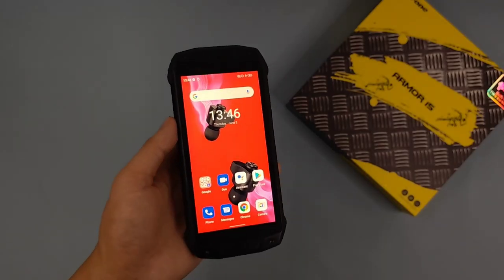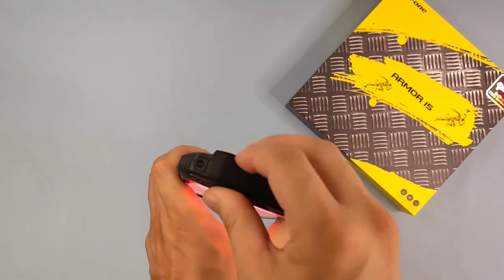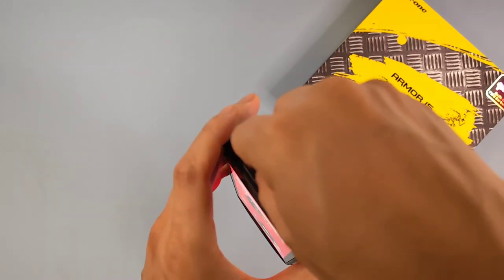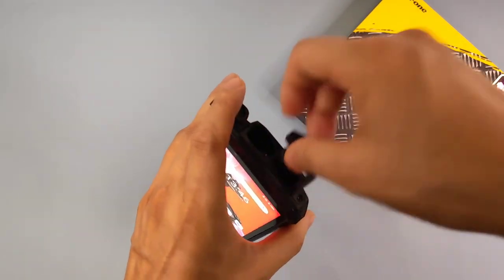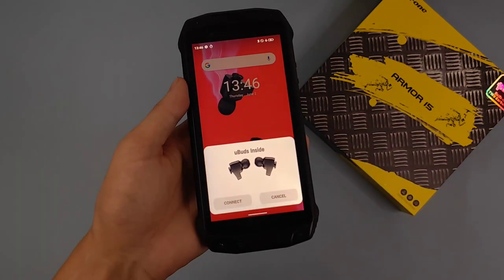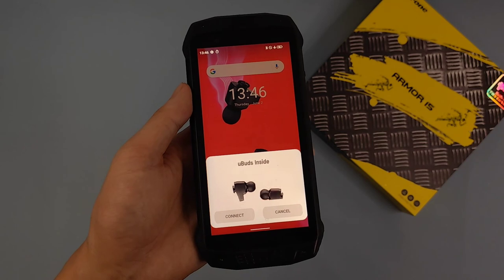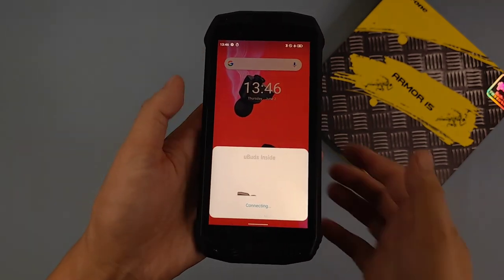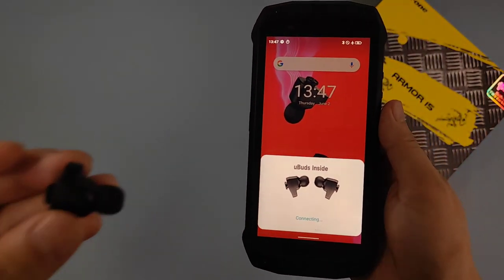Okay, about the TWS — first let's take both TWS earbuds out: the left one here and also the right one here. After we take out the TWS, a pop-up with information about this device appears and we can choose Connect. Now it's connecting.